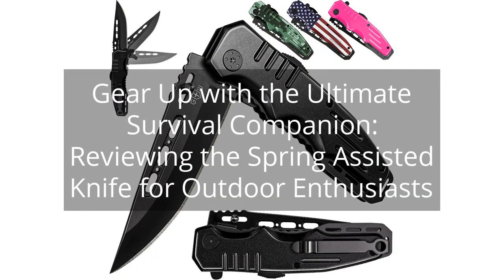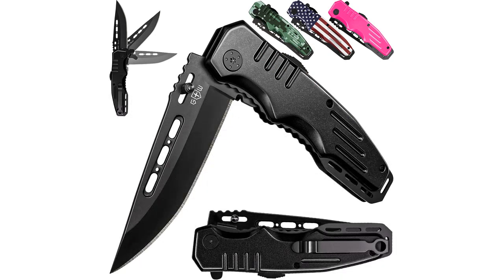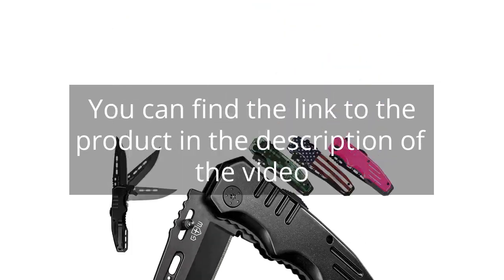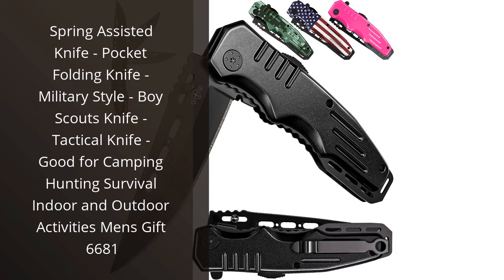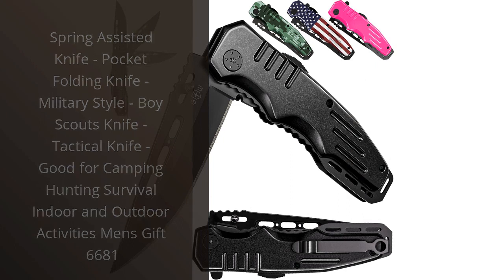Gear up with the Ultimate Survival Companion, reviewing the Spring Assisted Knife for Outdoor Enthusiasts. You can find the link to the product in the description of the video. I recently purchased the Spring Assisted Knife, Pocket Folding Knife, and I am extremely satisfied with its performance.